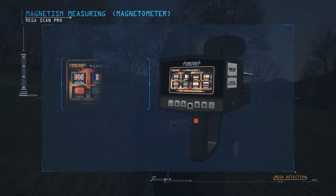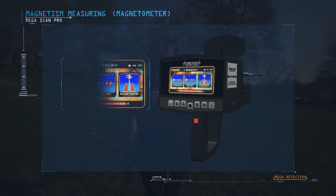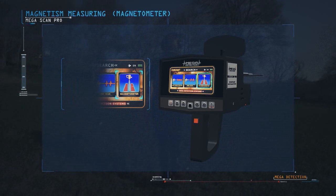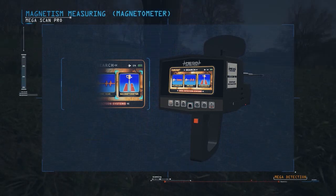Turn the device on. The language selection screen appears, and then the search system selection screen appears. We select the magnetic measurement system — Magnetometer — by pressing the Enter button.